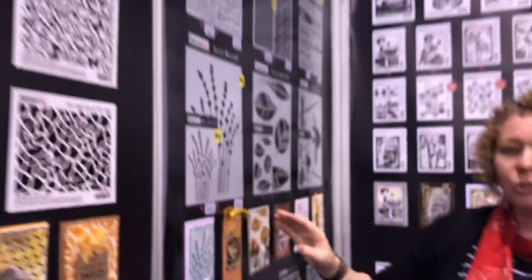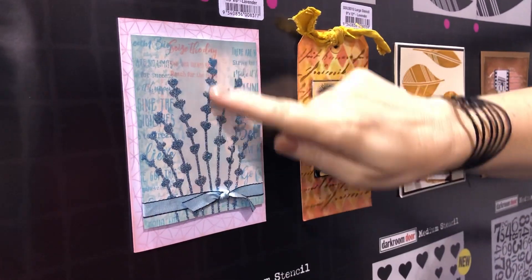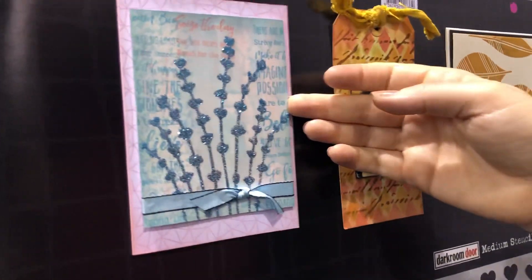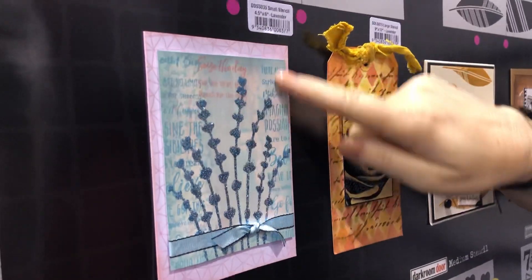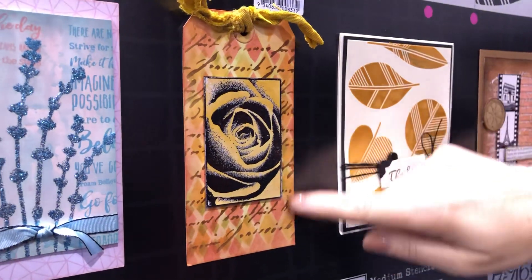Over here are some samples using the new stencils. This is the lavender stencil — the small one — and I've used Stickles, so see how shiny that is, it gives a really nice sparkle to your cards, and I've used some of the sentiment stamps in the background. And this here is a tag using the handwriting stencil in the background.